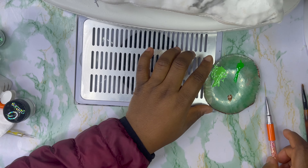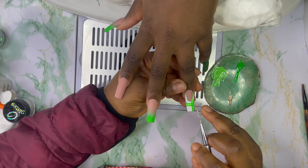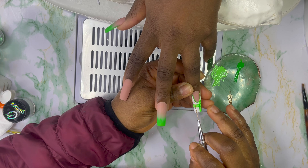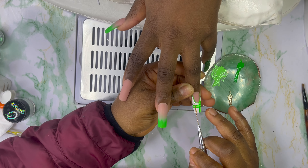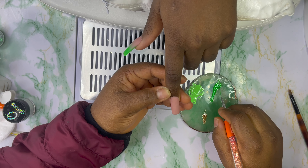I have the gold here — I'm also going to use the gold to line it. So it's going to go on this side of the nails. I'm going to draw a sweater design on the index finger, and it's going to be on one side of the nails.